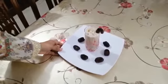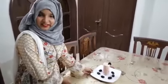Look at this — the date milkshake is ready. Stay safe at your home. Take care. Jazakallah. Bye bye.